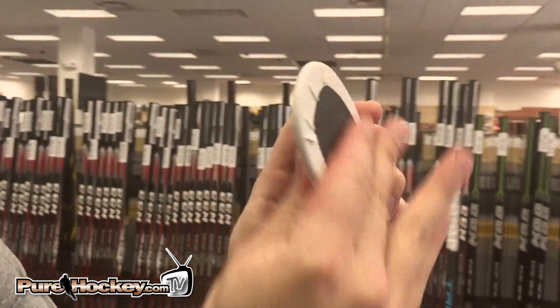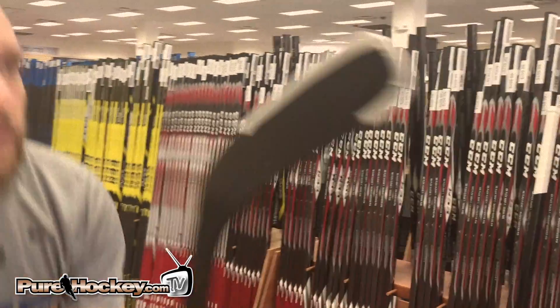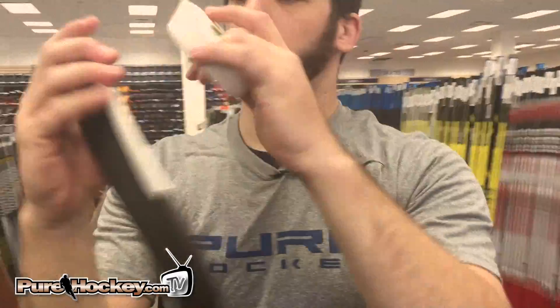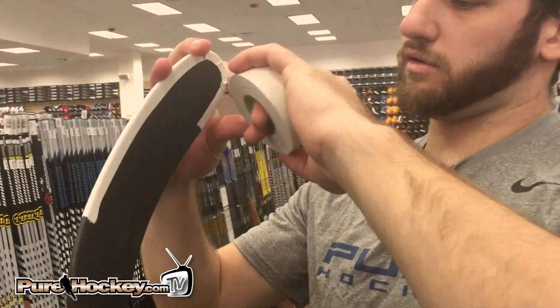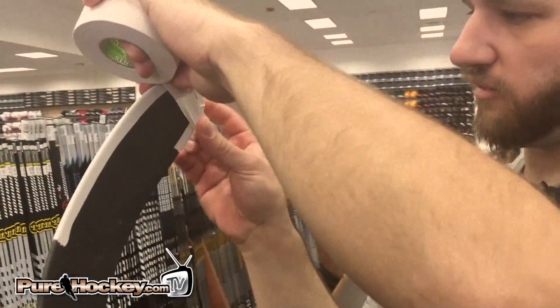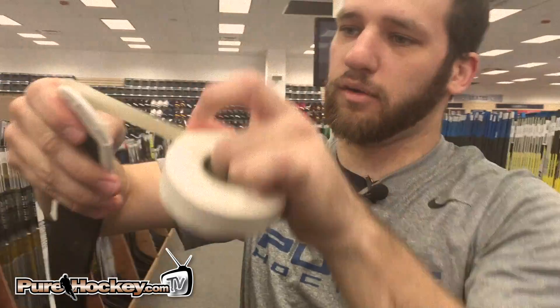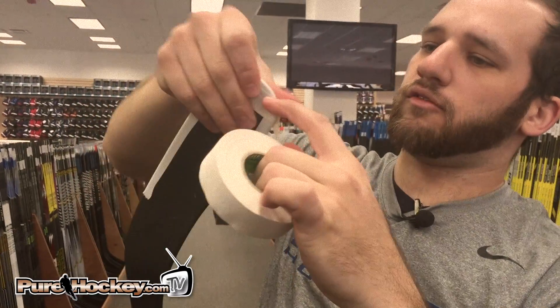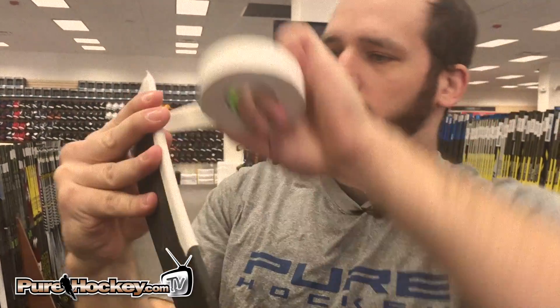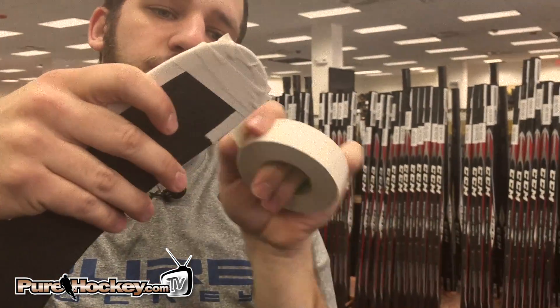Just kind of try and pat that down as much as you can. Then I like to start at the toe and go out. There's a never-ending argument in every locker room I've ever been in as to whether it's better to go from the toe to the heel or the heel to the toe. Again, taping a stick comes with a lot of personal preferences.